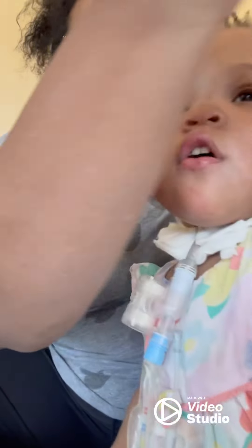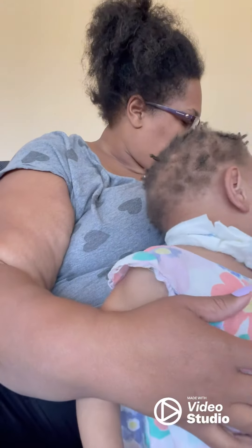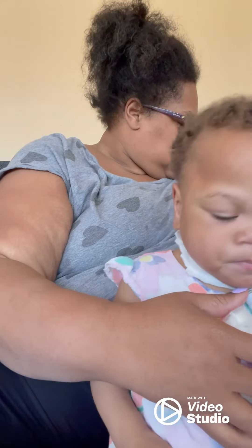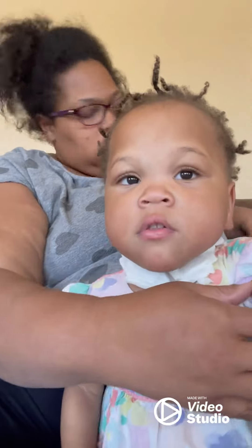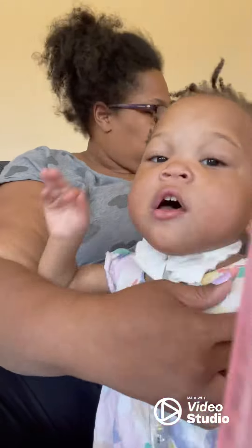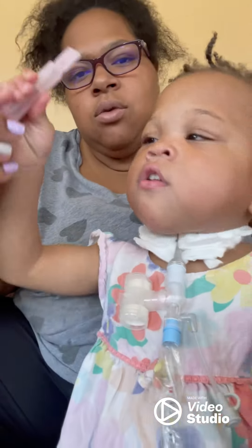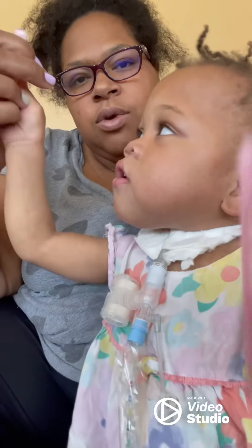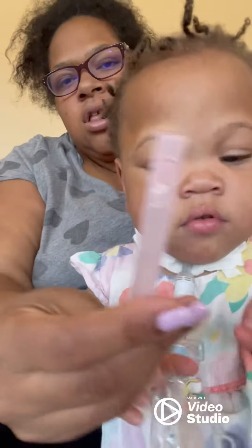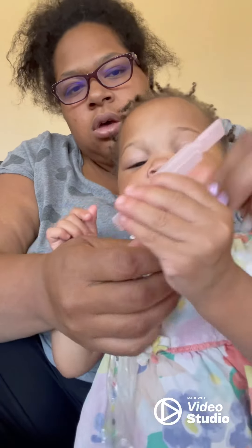So we have two different salines — this kind and this kind. This kind is sterile and we can flush with this one, and then this one can go down her tracheostomy. So we're going to open it up.